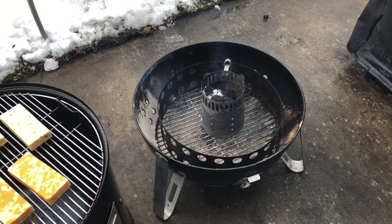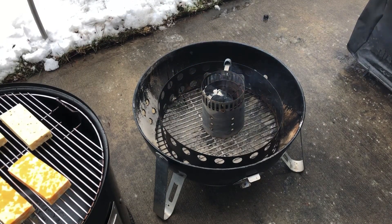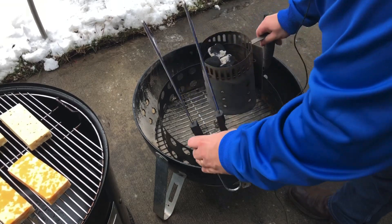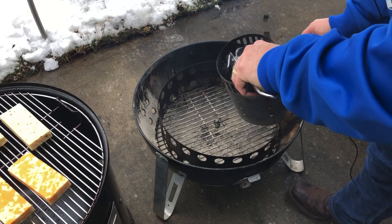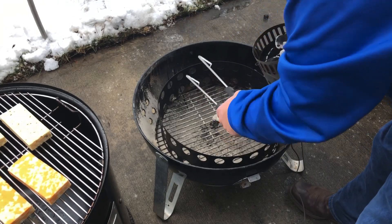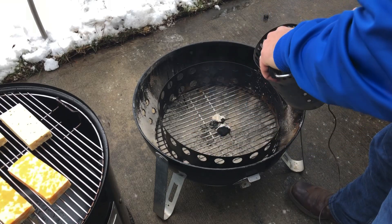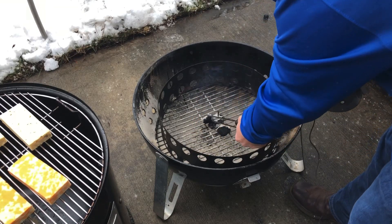All I have to do is wait for those coals to catch and we'll be all set to start smoking this cheese. The coals are ready to go, I'm just going to get them arranged and get the wood on there and get the smoker assembled. Today, cheese-wise, I've got three bricks of pepper jack, three bricks of colby jack, and one brick of horseradish cheddar, which I've never tried before but thought it sounded interesting, so I'm going to take a chance and see how it goes.